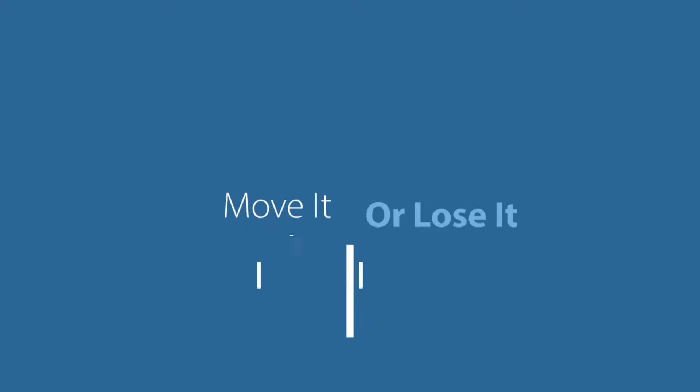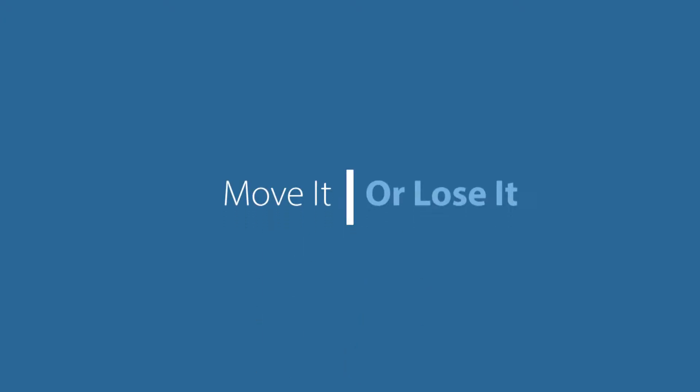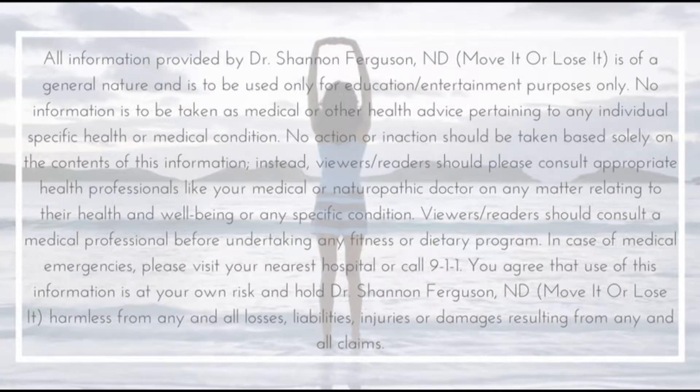Hi, I'm Dr. Shannon Ferguson and this is Move It or Lose It, and today I'm going to be talking about foot health. Foot health is something that I've become very passionate about. I think they're very important and an often ignored part of the body. The health of your feet affects your ankles, your knees, your hips, and eventually your spine. And if they're weak, I think that all of the joints above them are not going to function optimally.